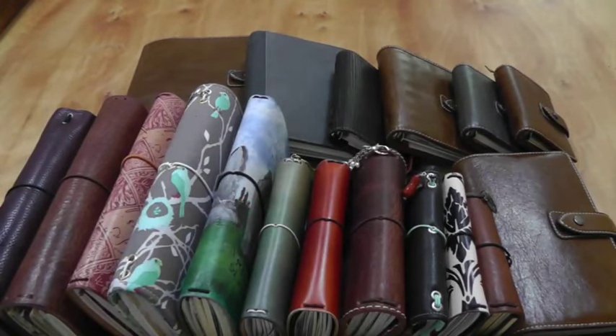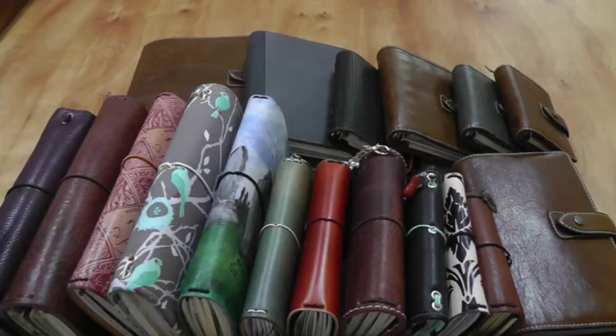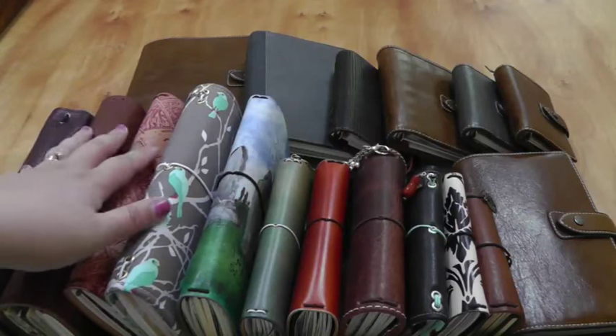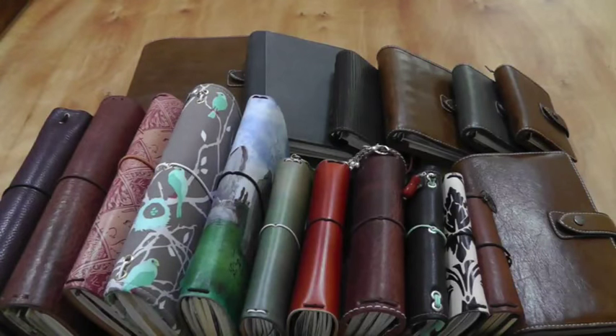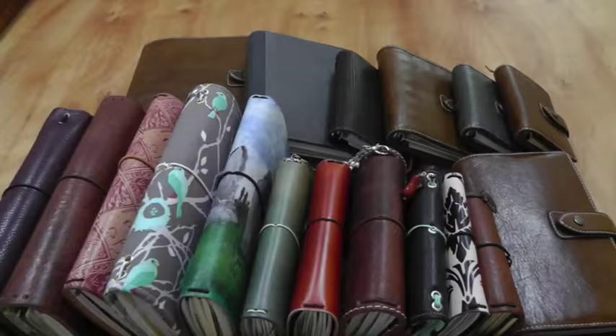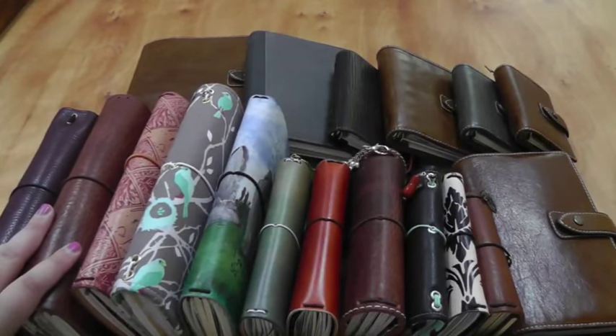Hello! This may look like a KonMari video with a large pile of stuff on a table, but actually it is the long-anticipated planner collection video. I'm going to show you exactly what I have and how I'm using it, and we're going to go through each of my Traveler's Notebooks and my Filofaxes. All of my ring binders are now Filofaxes — I've sold all of my Kiki K's. I wanted to get them all together so you can see the sheer quantity.